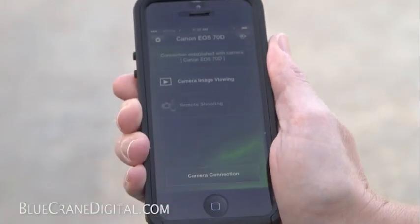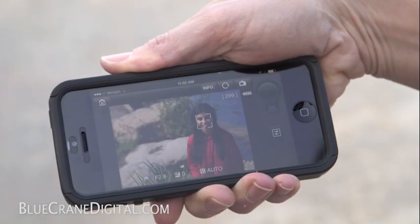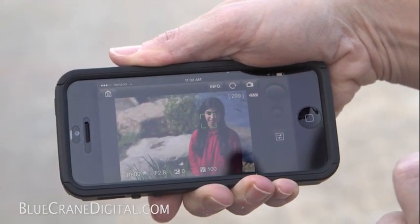Your camera has the ability to overcome these obstacles by wirelessly pairing it to your smartphone or tablet. This will allow you to see exactly what the camera sees and take photographs even at difficult angles.